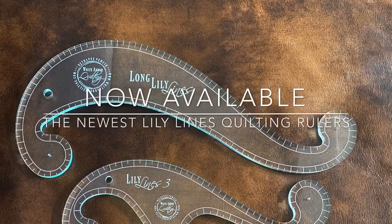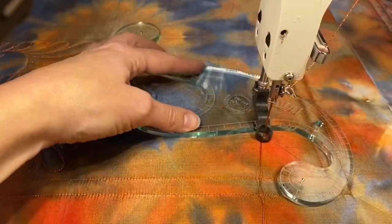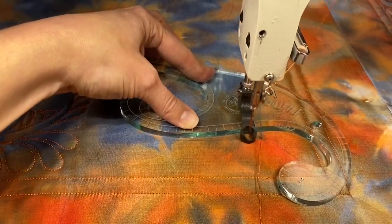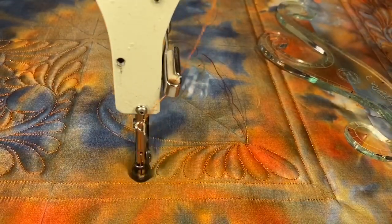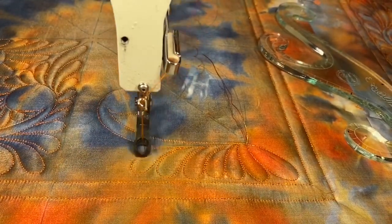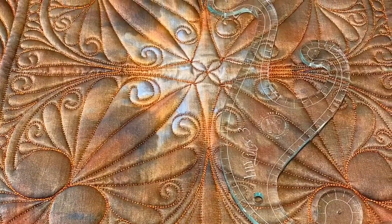I am very excited to announce the availability of the two newest family members to the Lily Lines family. Lily Lines 3 features three graceful double-S style curves, each topped with a little curved puff head in different sizes. Amazing for block work, borders, and mandala designs.